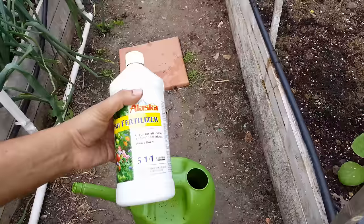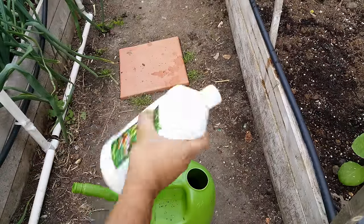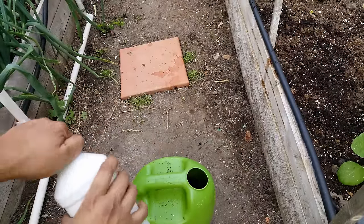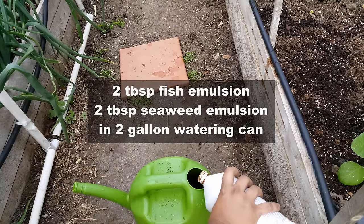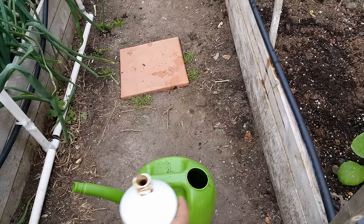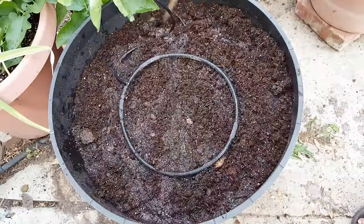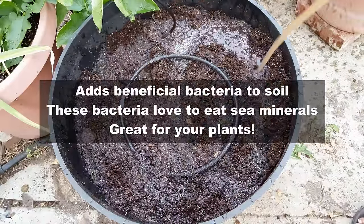Did you know that seaweed and fish emulsion or fish fertilizer has a lot of beneficial bacteria? Just add some fish fertilizer and seaweed — a couple of tablespoons is enough — to a watering can and then use it on any pot that you've prepared, any container with some potting mix. It adds a lot of beneficial bacteria into the soil.